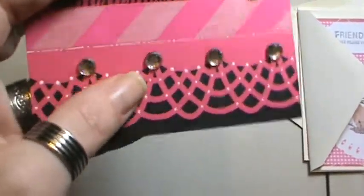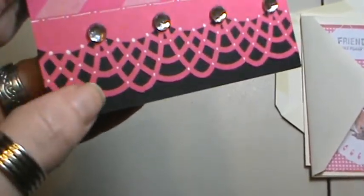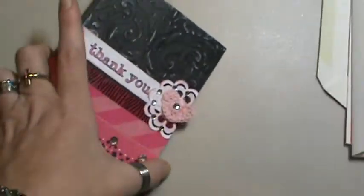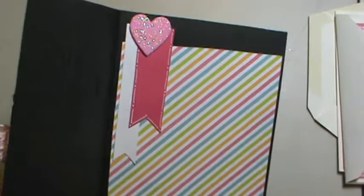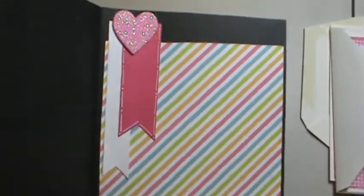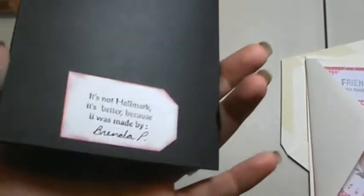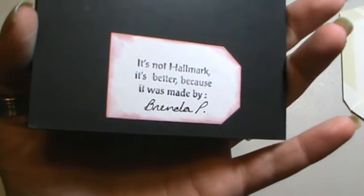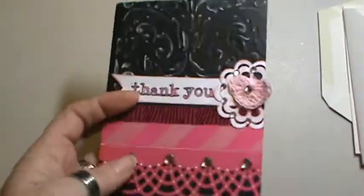And I used some washi tape here and here. And this is another Martha Stewart die cut on the edge. And I used my white gel pen to make the little dots and some more bling. The inside is just some more scrap paper and one of the dollar store glitter hearts. And I did some faux stitching there on that banner. I think it came out really cute. And I just used the tag punch I have — I think it's EK Success — and just the little stamp I have on the back.